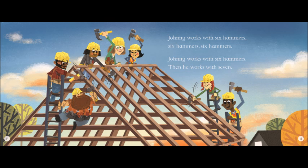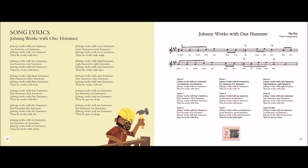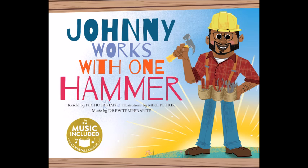Johnny works with three hammers, three hammers, three hammers. Johnny works with three hammers, then he works with four. Johnny works with four hammers, four hammers, four hammers. Johnny works with four hammers, then he works with five. Johnny works with five hammers, five hammers, five hammers. Johnny works with five hammers, then he works with six.